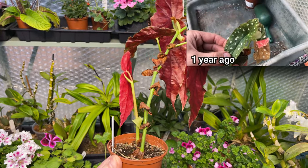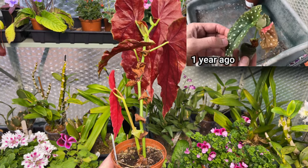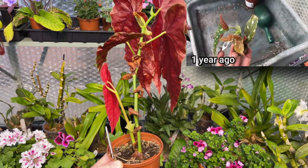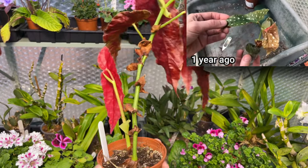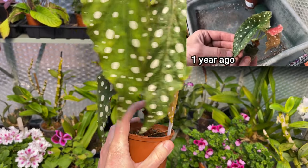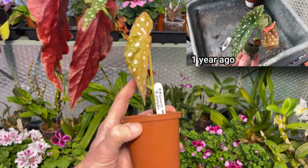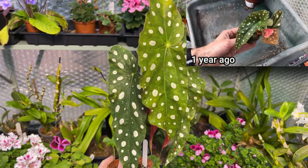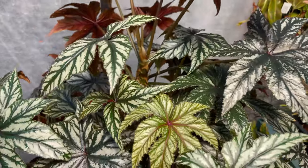It's really due a repot. All these leaves are brand new since I moved it back - we're talking about February, so this is about four months of growth. Once I got the temperatures right it was fine. Beautiful red underneath. I've seen these get really quite large running up a cane - so that's Maculata Whiteii, a cane type variety.